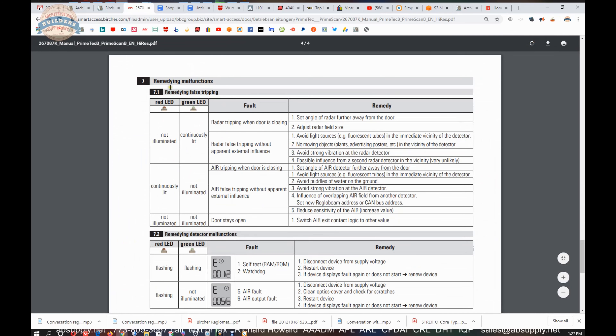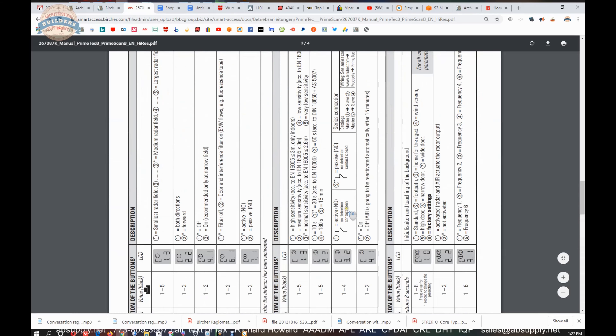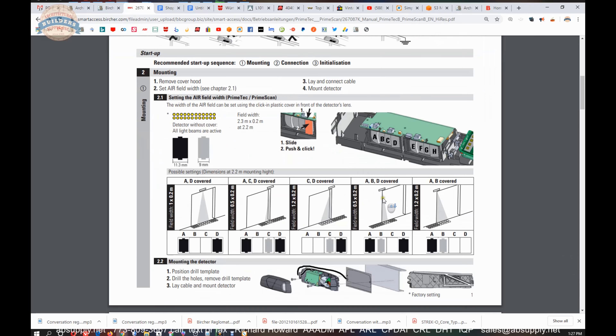Troubleshooting and remedying malfunctions are listed, along with technical data at the very end of the document. Like most sensors — really all sensors — it's simple and straightforward. A little bit of tailoring is needed, but generally only if you have an unusual application. You're most likely going to need to put a cover somewhere, as you may not need the entire area to have coverage.